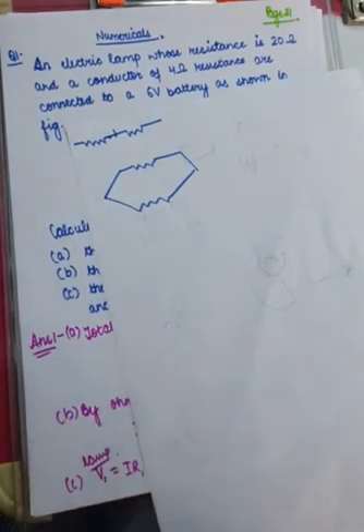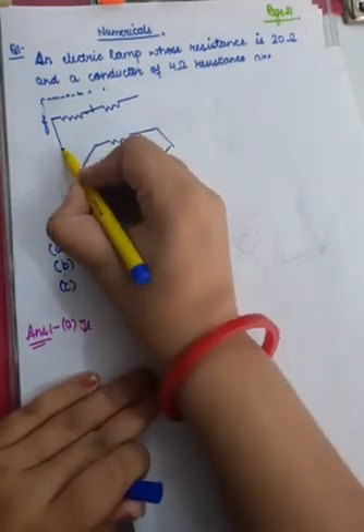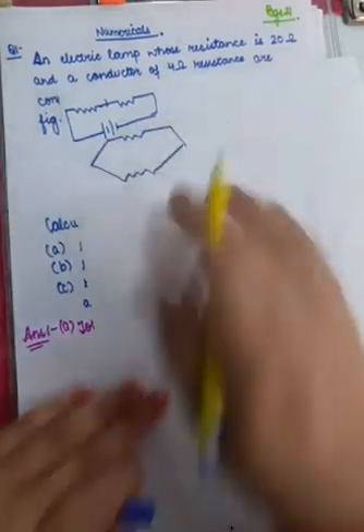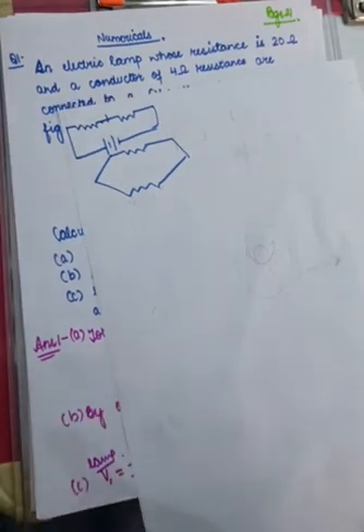So first of all I will be giving you a few points of distinction between series and parallel. Suppose this is a series combination which is connected to a battery. Of course there is a full circuit, there is a meter, there is a key. But I will just give you a preliminary way of judging whether the resistances are connected in series or in parallel.